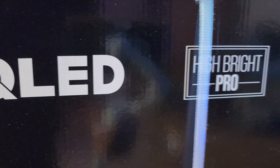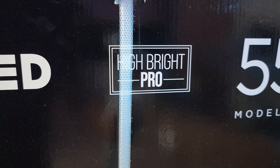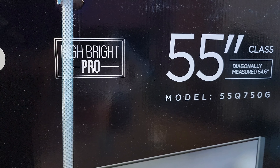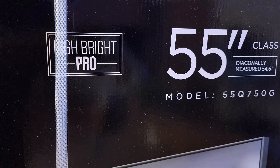Game Accelerator 240 is probably where people are going to make their decision — whether they want to go with a better model like the QM8. I believe the QM8 has 144Hz as its native refresh rate, where Game Accelerator 240 might just be something fake. I'm not entirely sure off the top of my head, but either way we're going to test it out and see what it does.